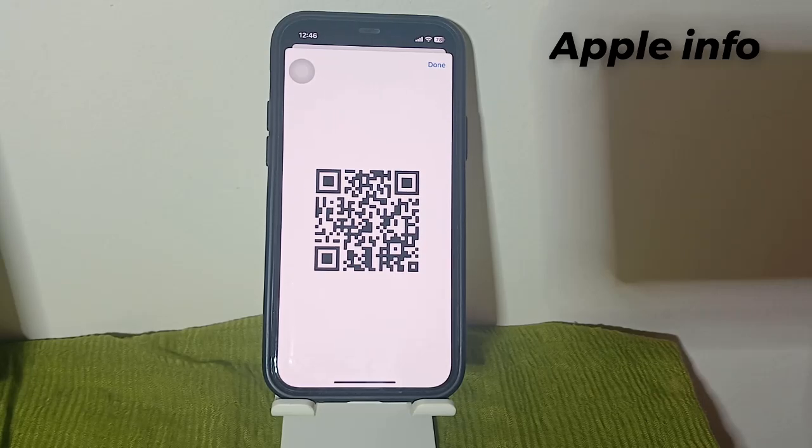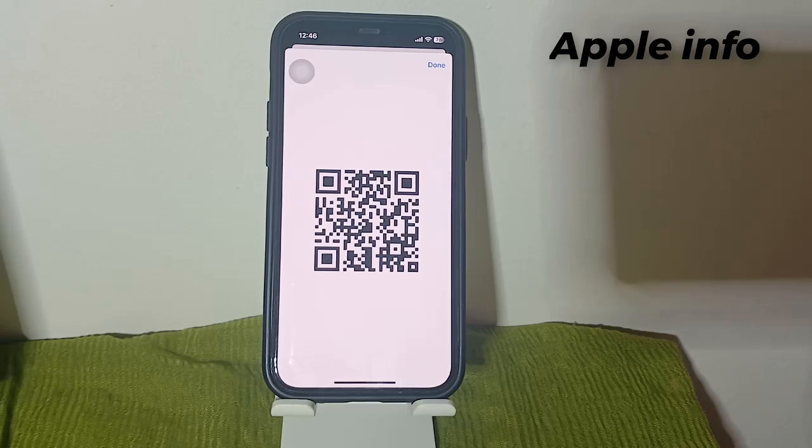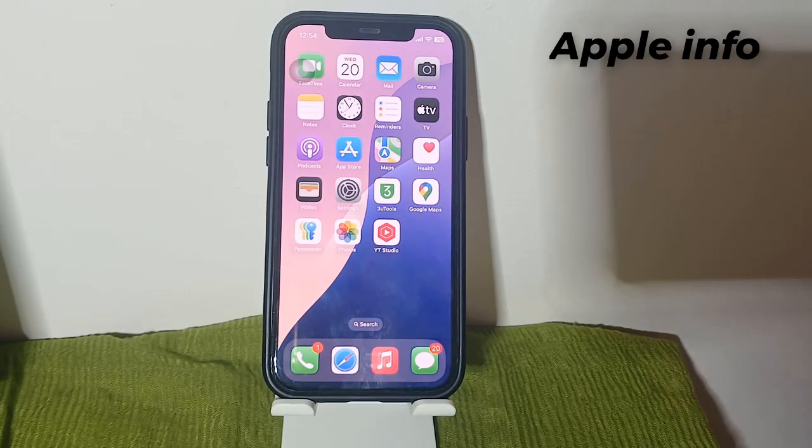Thanks to the QR code, you can share the Wi-Fi password not only with several people at the same time, or with people who are not in your contacts, but also with Android users who do not have the option of AirDrop. Let's see how to share a Wi-Fi password by QR code.